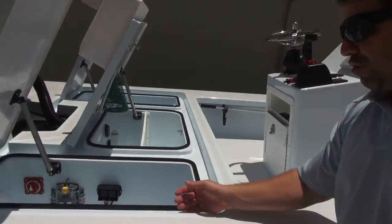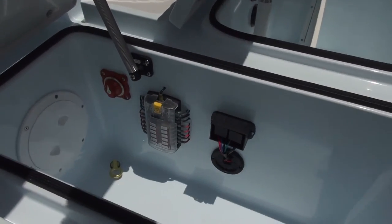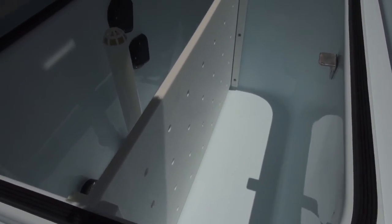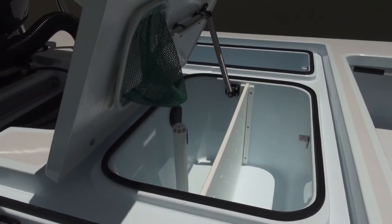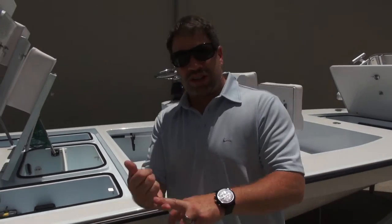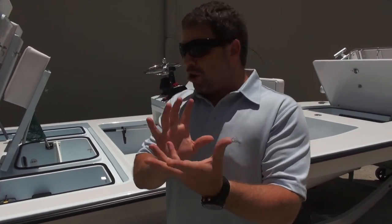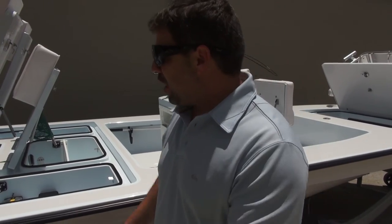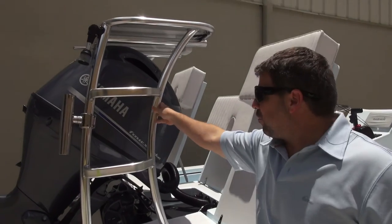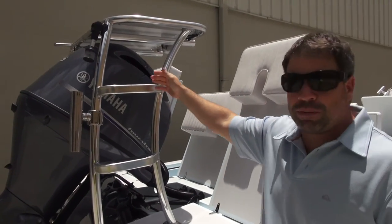Going further back, we have the electronics area. You'll also notice we have the plugs and the drains. He has access to his live well and his battery switch. He is a tournament bait guy — notice we have the live well with a divider in it, which is removable, and he also has a little clip in there for his bait well. On the other side we have the wet or dry storage, because it's a lined compartment with a drain.